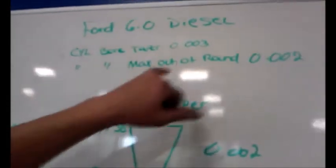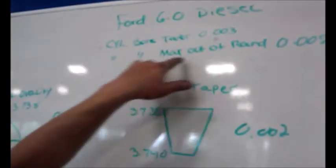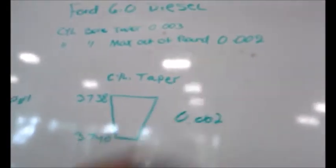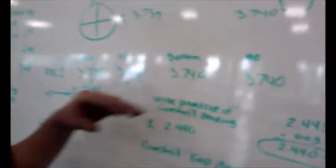I already have my four measurements up on the board. The specifications for this motor — the Ford 6.0 diesel — your taper cannot be more than three thousandths of an inch. Your max out of round is two thousandths of an inch. To find your taper and your out of round, you take the four measurements that you just got.